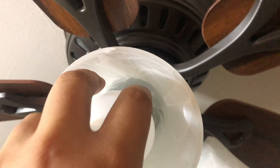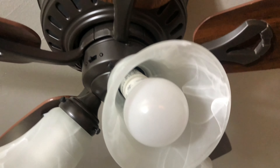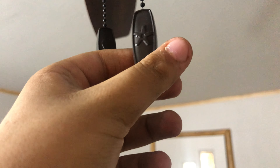Here's a closer look at the fan. Those are the original bulbs — this came with long circles. I can't remember how many watts they were. There's the Hunter logo up there, the Hunter fan and light pendants.